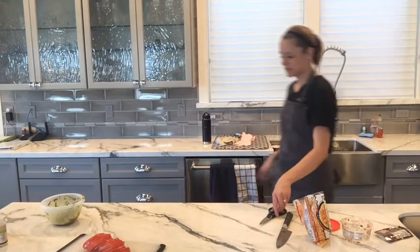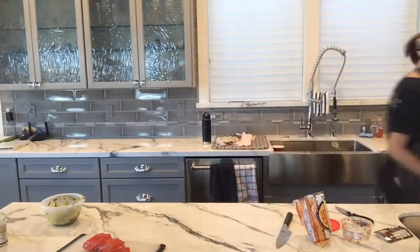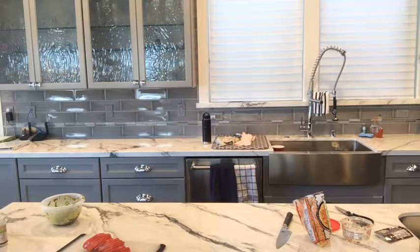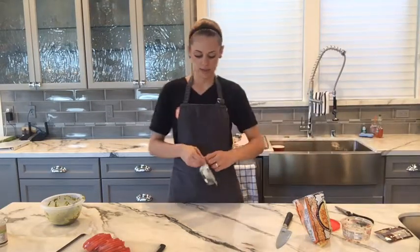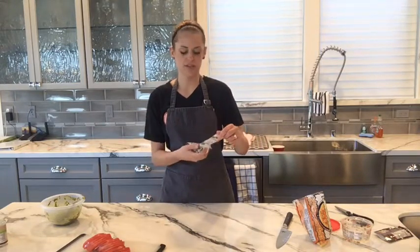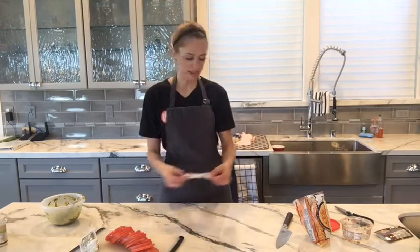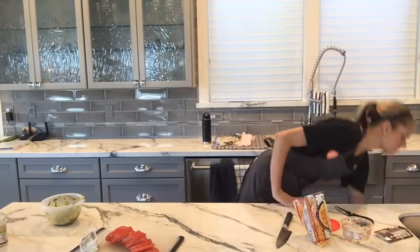We've got about three minutes left on the chicken before we put the tomato on, so I'll grab the goat cheese. We're just going to lightly sprinkle the chicken with the goat cheese, and when we put it back in the oven the goat cheese will kind of melt on top — it'll be delicious.